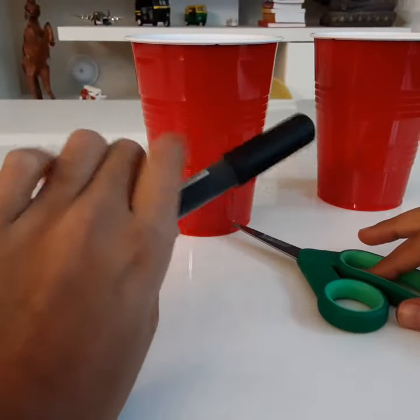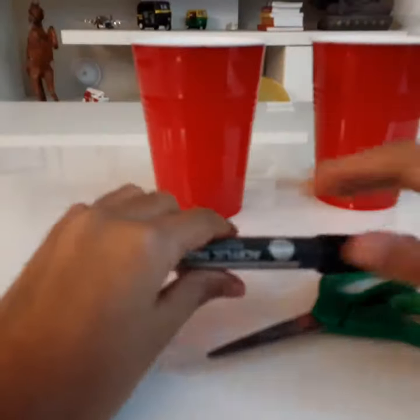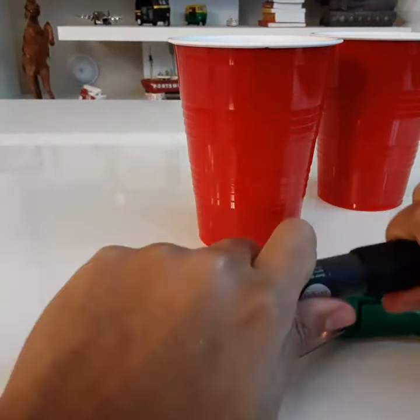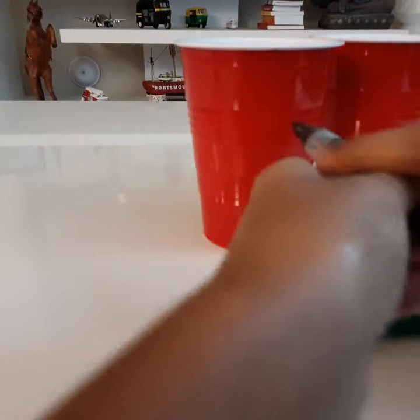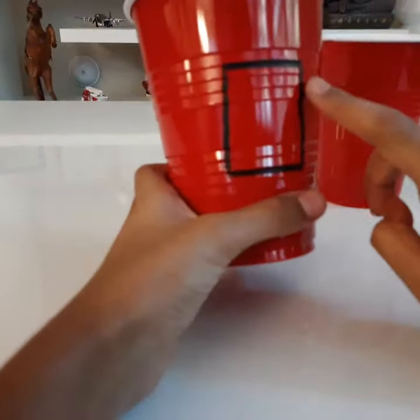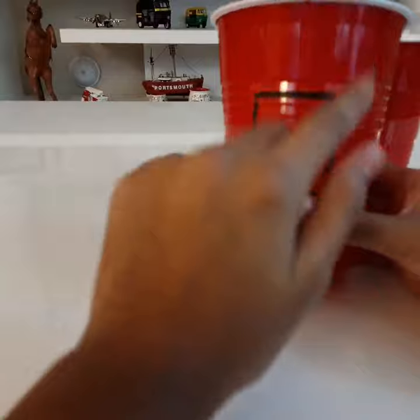You will need a black marker for this step, which is optional if you prefer. With a black marker, trace a small square on your cup. I'm going to take my black marker and start tracing. So now you can see we have traced a square right here.